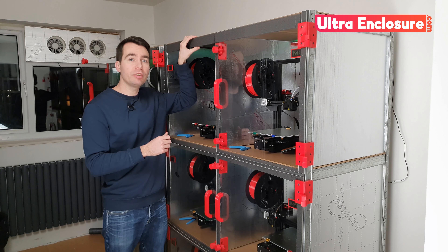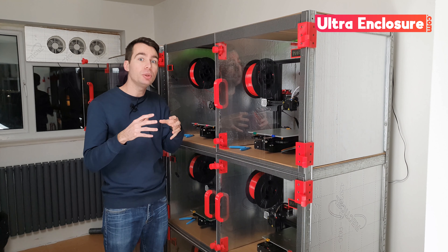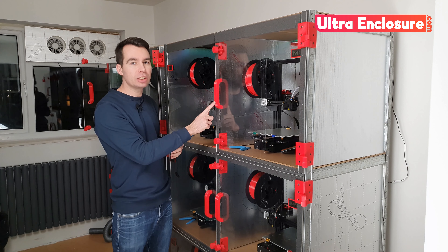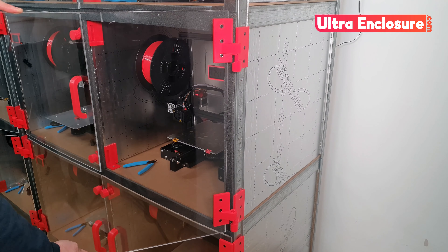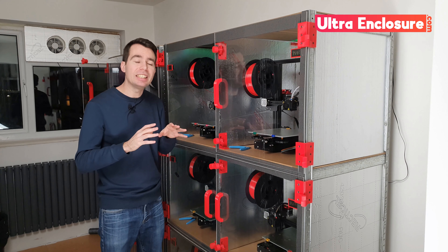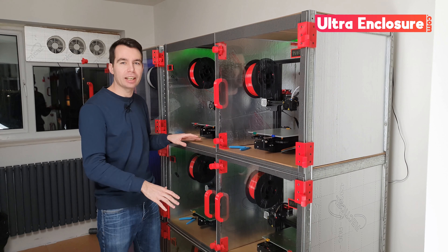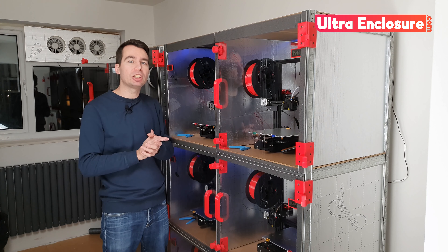It uses standard low-cost shelving for a sturdy frame, foam insulation board helps keep the heat and fumes in, and these large acrylic doors give you easy access with a clear view inside. Plus, as a DIY kit it's completely modular and customisable. This is a fairly conventional 2x3 layout, but the only real limit is your imagination.